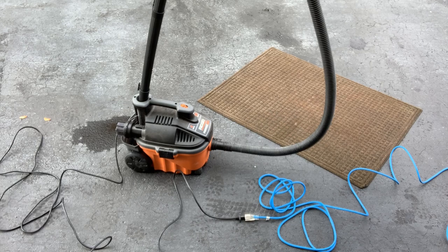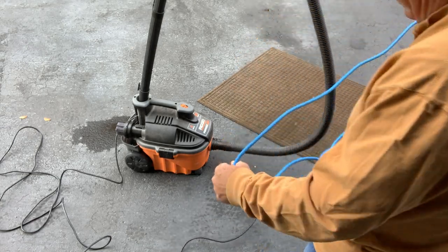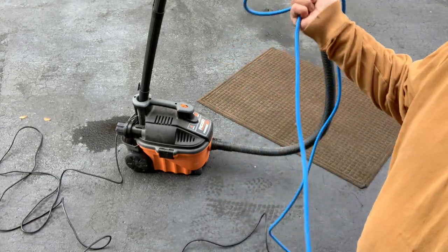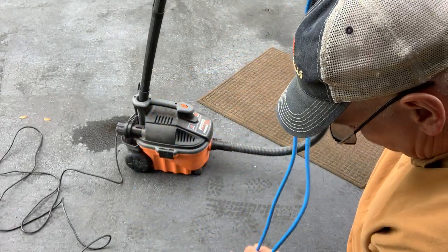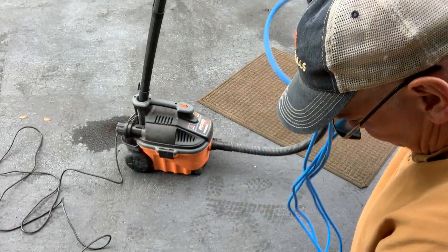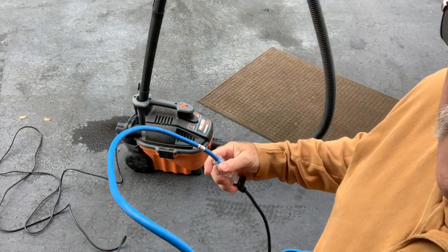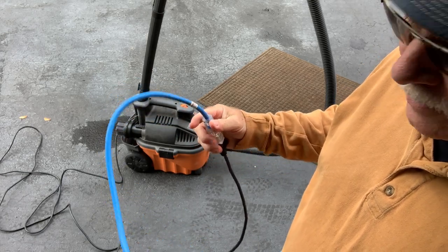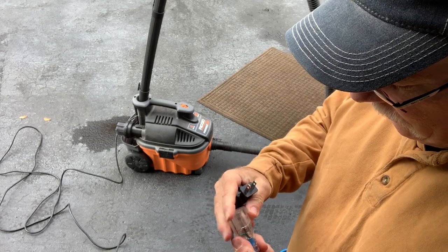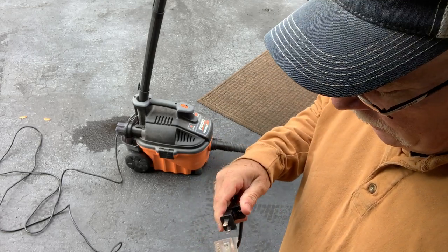The cord seems pretty pliable and works better than a lot of other extension cords I've used. I like the blue color — it's easy to know that this is the one to grab for colder weather.